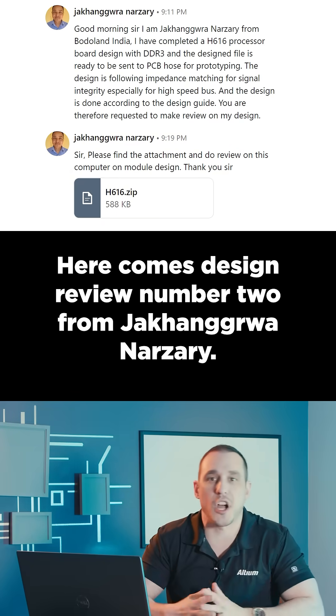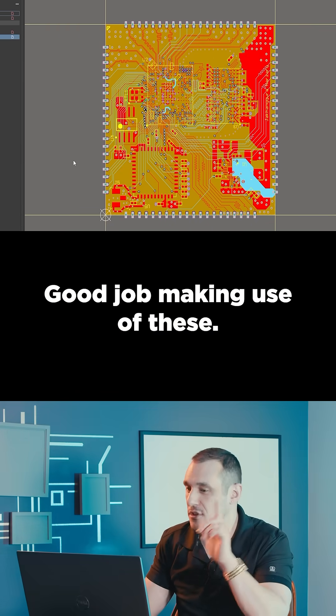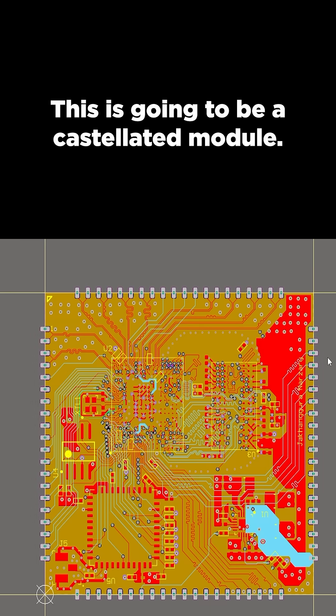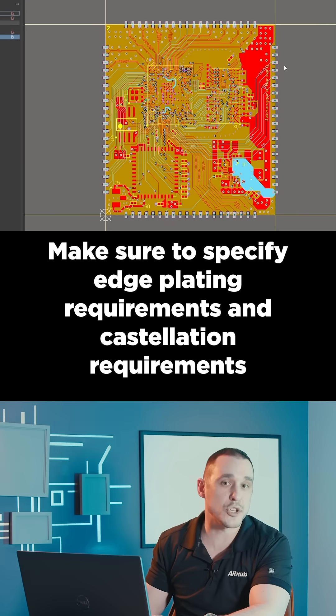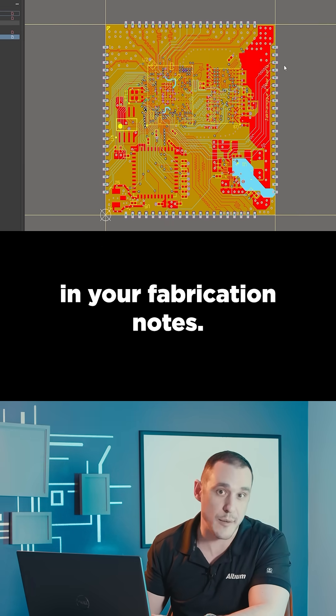Here comes design review number two from Jakanwar Narsuri. I see you still have the work guides in the PCB layout — good job making use of these. This is going to be a castellated module, so make sure to specify edge plating requirements and castellation requirements in your fabrication notes.